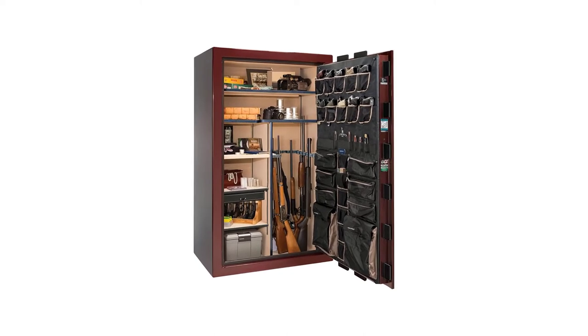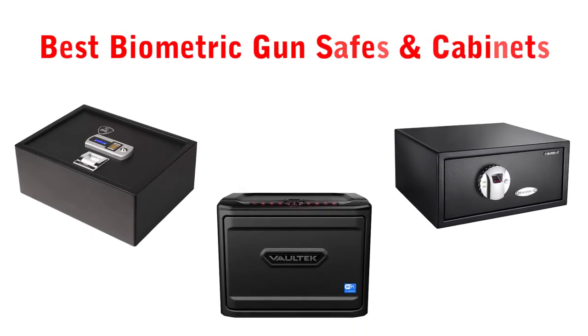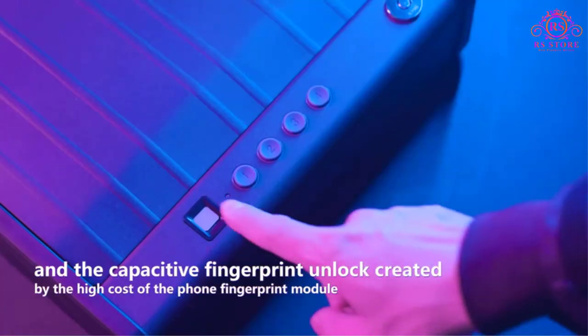Are you looking for the best biometric gun safes and cabinets? Welcome to our RS Store channel. Today in this video, we are going to show some of the best biometric gun safes and cabinets that are best sold and reviewed in the last couple of months on Amazon.